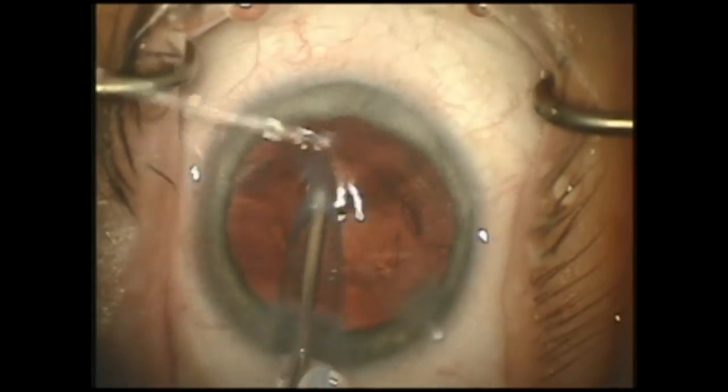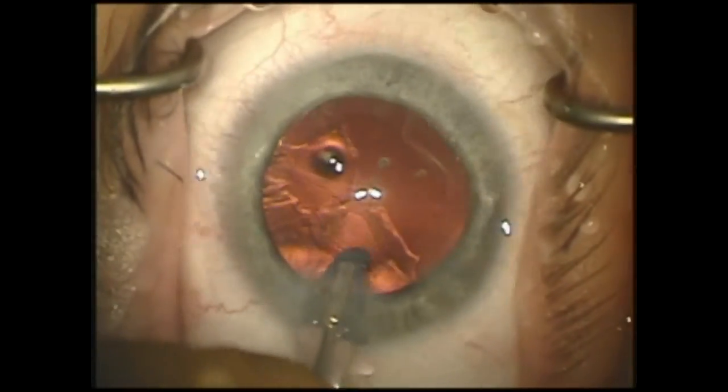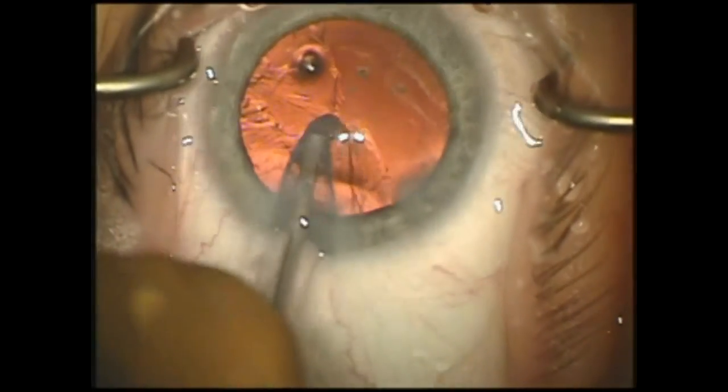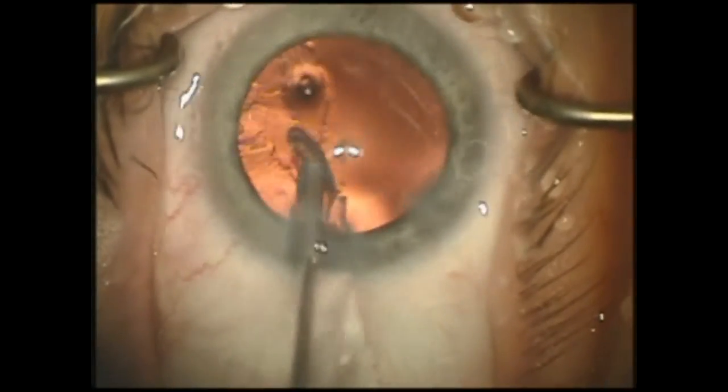I prefer to use a soft silicone irrigation and aspiration handpiece. The device that you see here in the video is called CapsuleGuard, it's produced by Bausch & Lomb. However, there are many different I&A handpieces available on the market today.